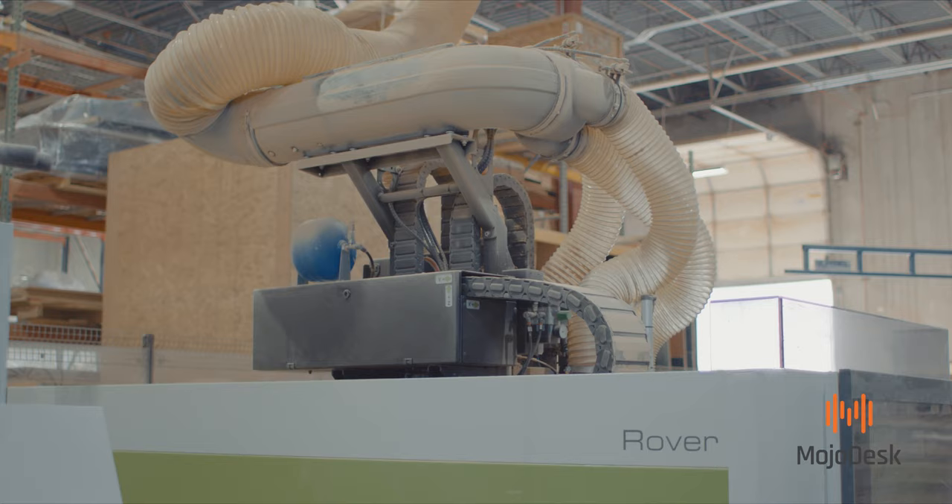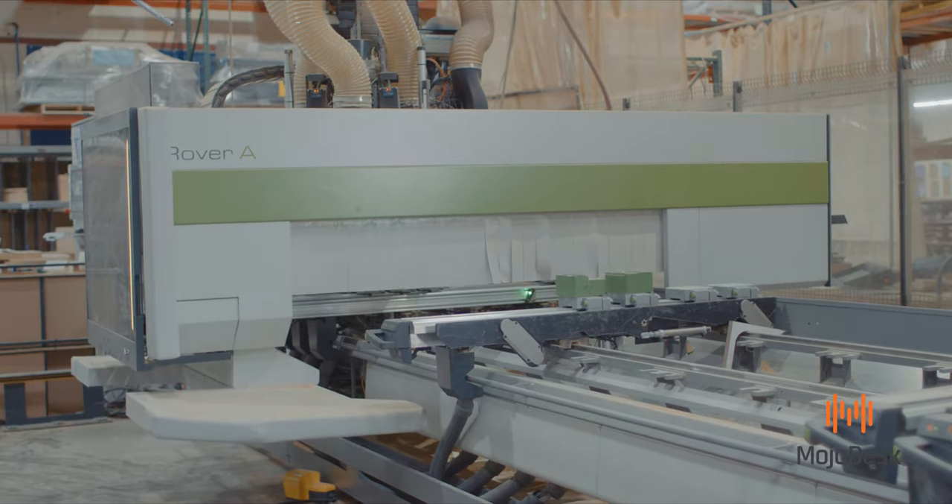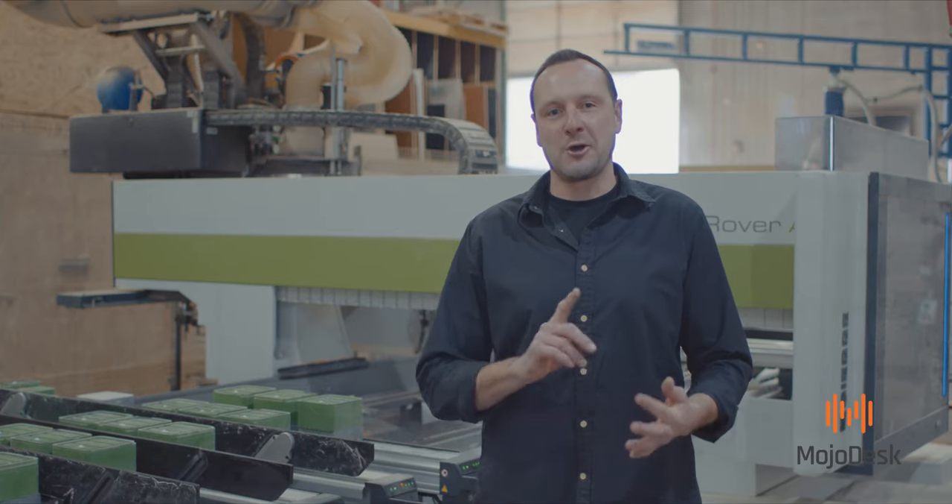Here we are at step one of the Mojo Desk process, and that's where they cut all the tops into the unique shapes like our L-shape executive, our cubicle, and our organic curve.